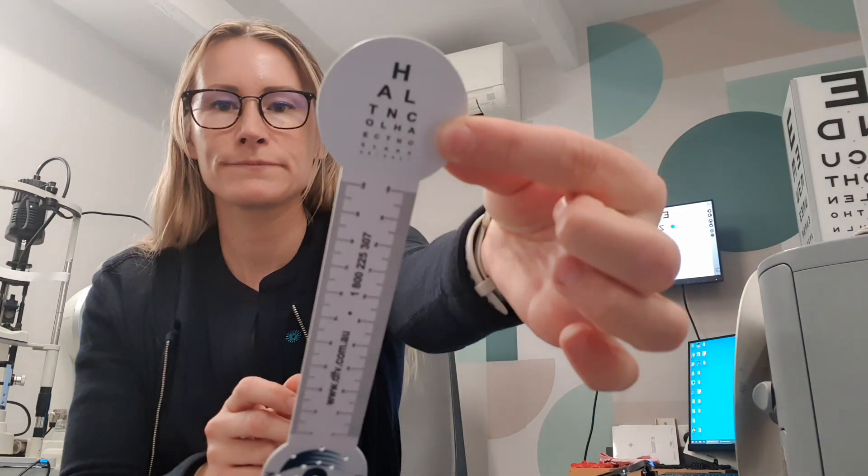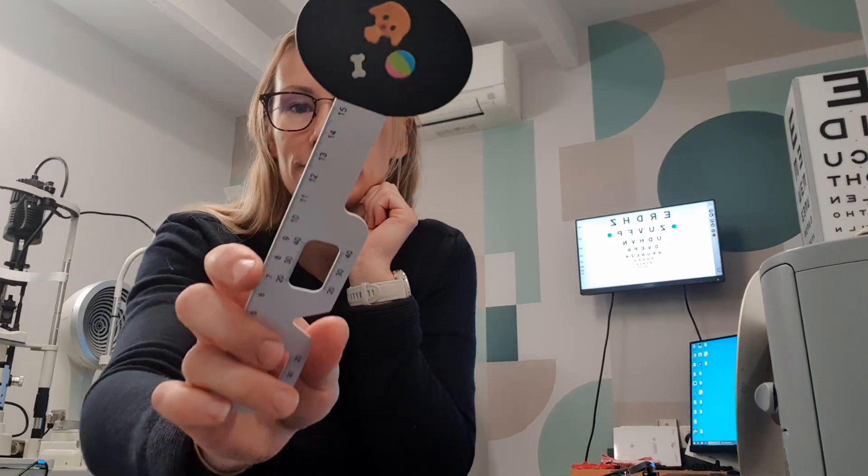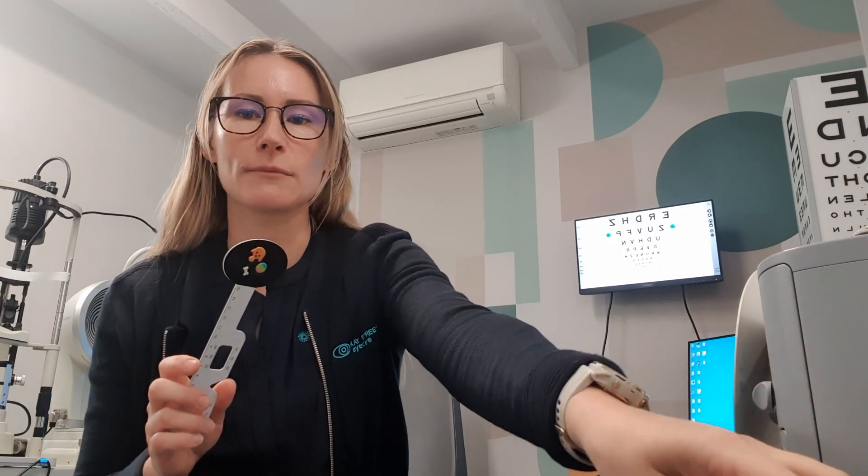We also use these little near-point cards, like the ruler there, or in the case of younger children, little pictures. We use these because a lot of the testing we do is when children are looking up close, and we want to see how their eyes work when focusing on a target up close. We use this to see how they actually focus on the target by bringing it closer and further away. We can also do that with flippers, which can relax the accommodation or cause them to need to focus harder. If they can clear both sides, generally they have good accommodation.